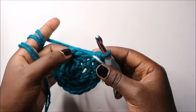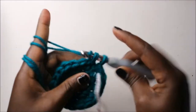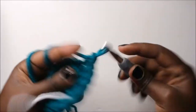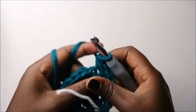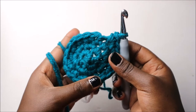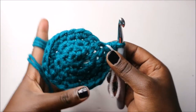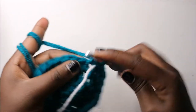Two single crochets then increase in the next stitch, keep repeating that pattern. Repeat all the way around. Now in our fifth row we are going to do three single crochets then increase and repeat all the way around for a total of 30 stitches.